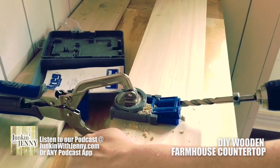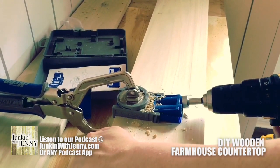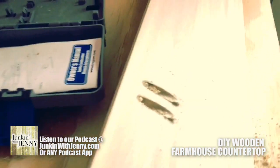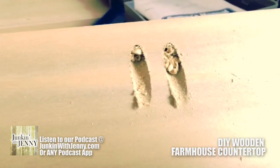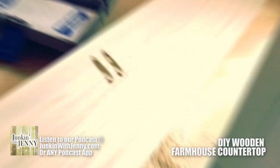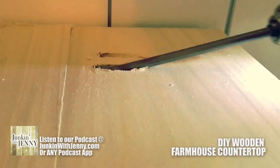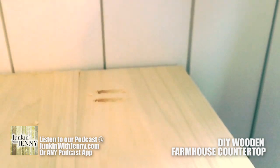Make your pocket hole right there — you do two right next to each other. Very simple. You got that nice little inlet there; that's where you're going to be doing your screws. They're going to go right in there, right into your next piece of wood, hidden below the countertop.